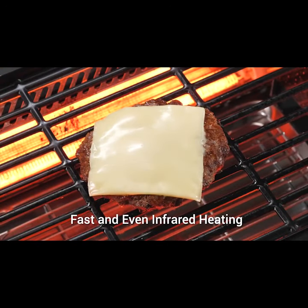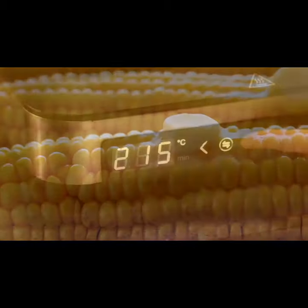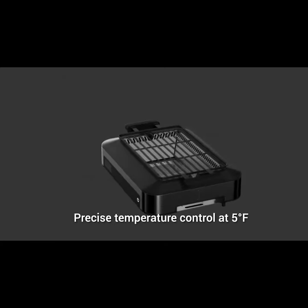With infrared technology, BarbaChef grill heats up to 400 degrees Fahrenheit in three minutes. No need to preheat. It works out the temp control from 0 to 460 degrees Fahrenheit. Perfect for grilling food you like.